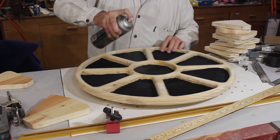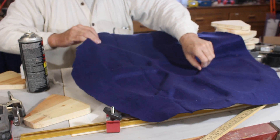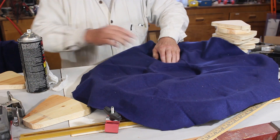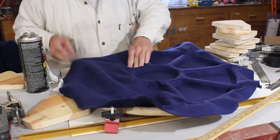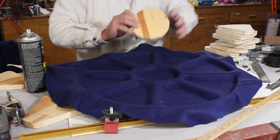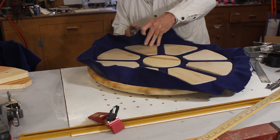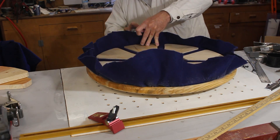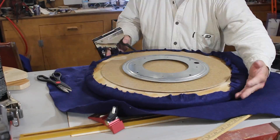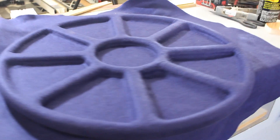Now I'm going to cut out and lock these in. And there it is — the Tripoli board.